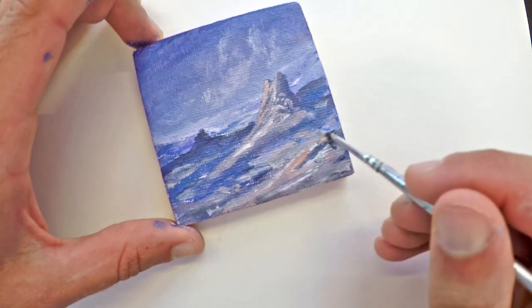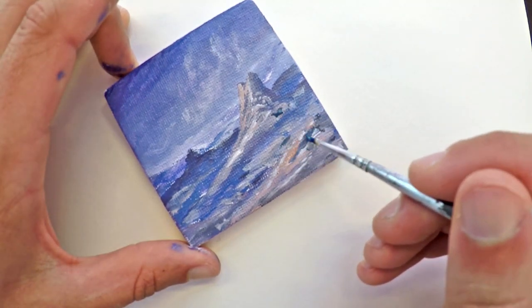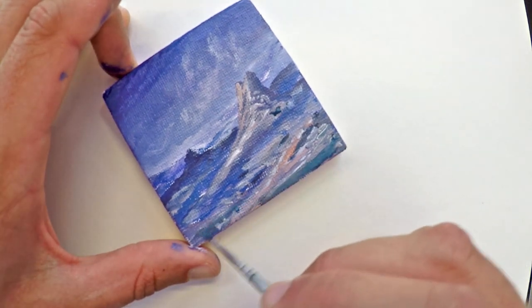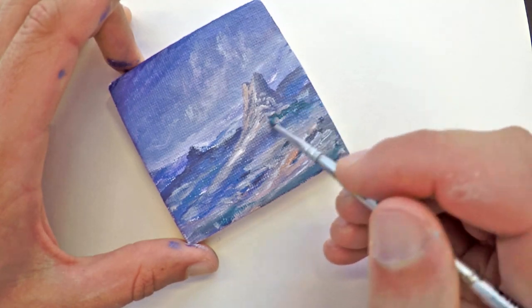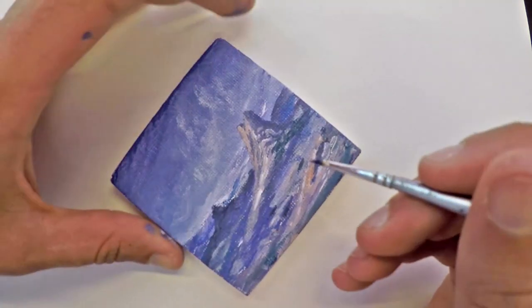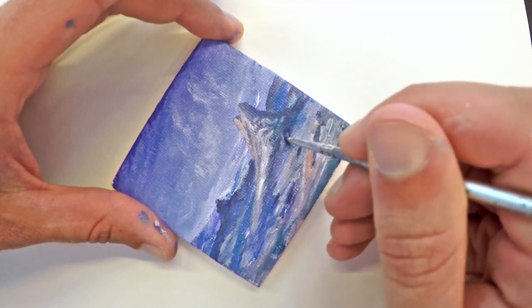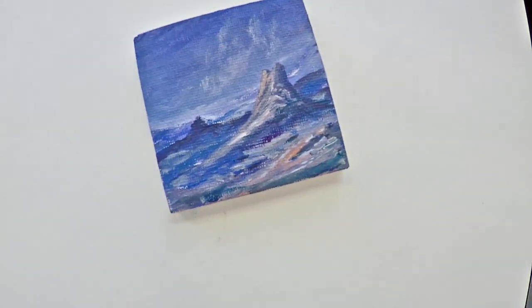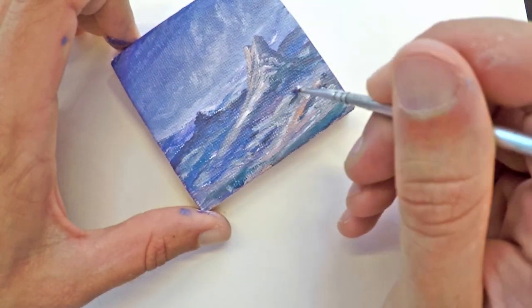Same technique — just wiggling that brush left and right and dropping in a different variation of colors. Adding in a smidge more blue this time just to create a little bit of difference in the shadowy tones. Most of it has just been that same old purple from the start — this is more like a bluish greenish color. Having that little bit of variation is going to make the painting's subject pop a little bit more. I wanted this big rock to be the centerpiece, so giving it a slightly different shadowy color makes it come alive a little bit more.